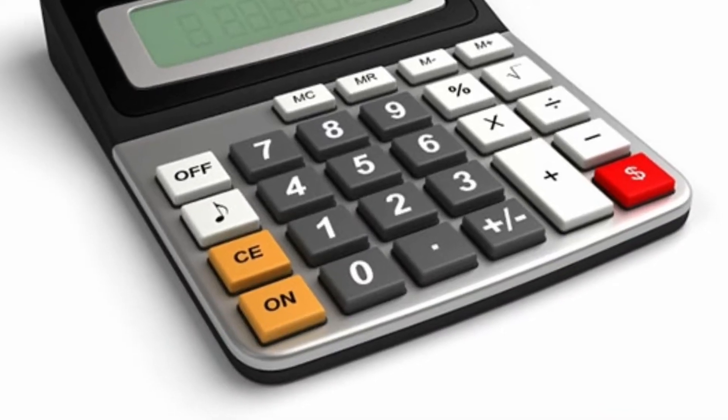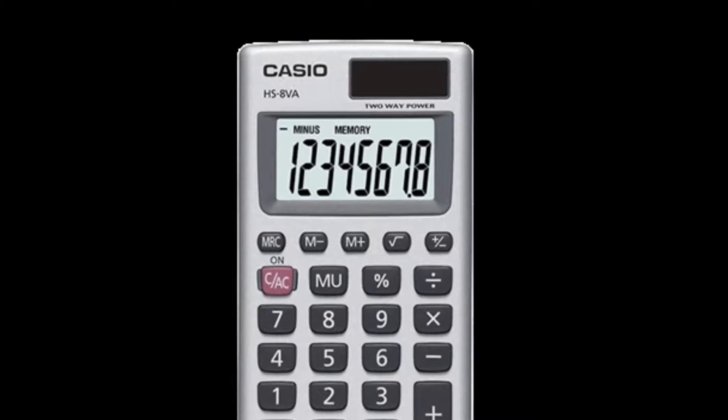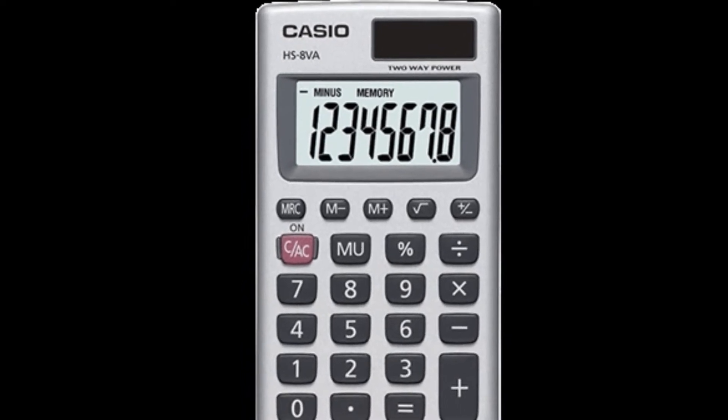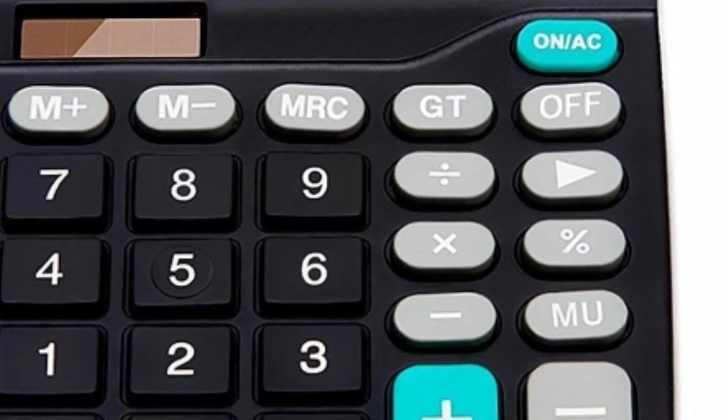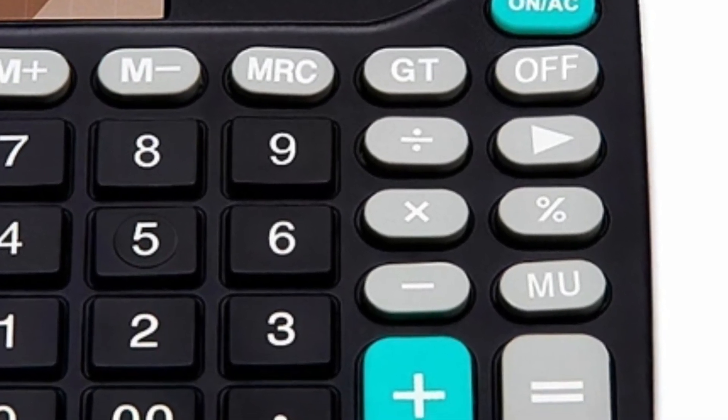Ordinary calculators have the numbers 0 to 9 plus the basic functions, which are addition, subtraction, multiplication and division, square root, and sometimes negative numbers. Now some calculators have memory functions as well, however they all differ depending on which brand you are using.